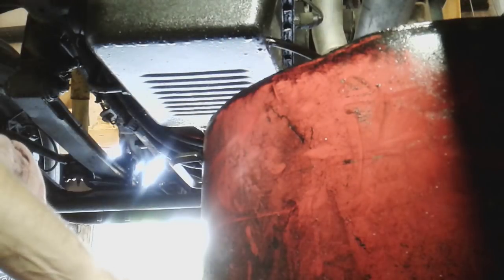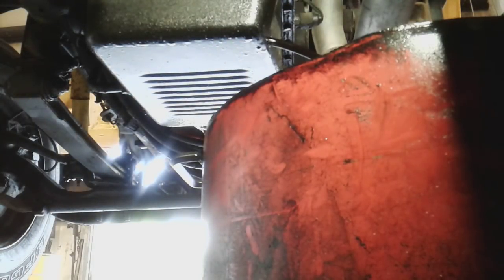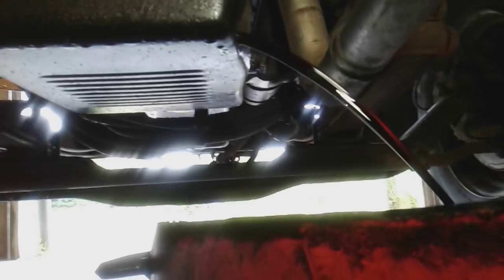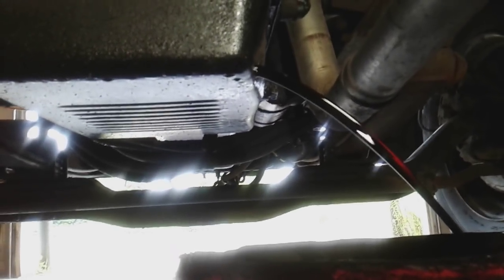The transmission fluid in this bus is not really dirty — it's pretty clean with a reddish tint, and it's transparent. So it's not nasty or dirty; I'm not worried about the transmission being bad. Up here there is a filter for the transmission which I am also going to replace.